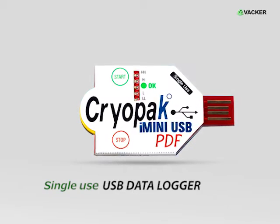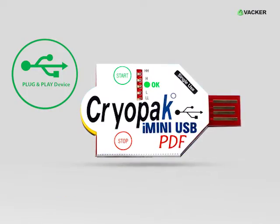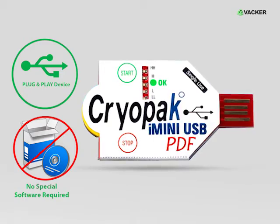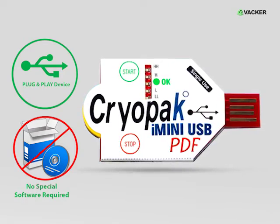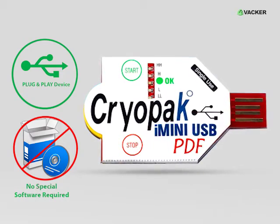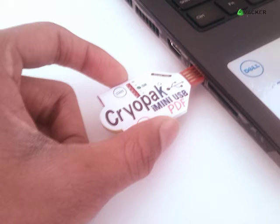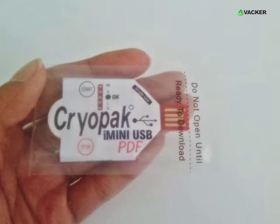This is a single-use USB data logger, also called a disposable data logger. It is a plug-and-play device which does not require any special software for downloading the recorded data. It is so small that it fits in the palm of your hand.